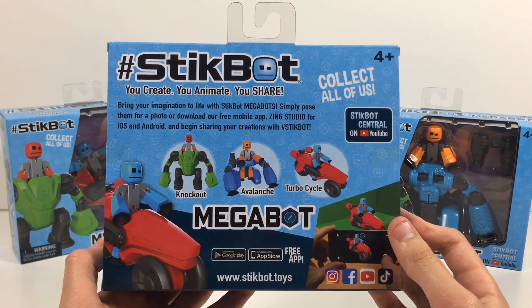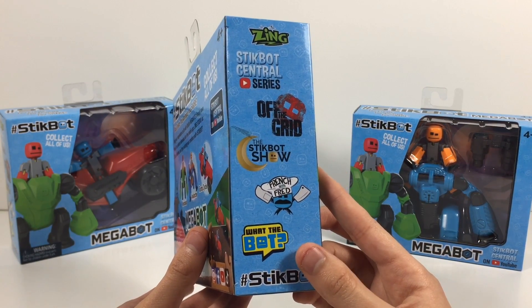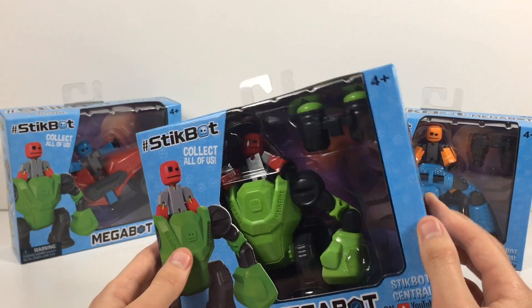Here's the back of the box. And here's the side of the box with all the StickBot Central series. Let's go ahead and open this guy up.